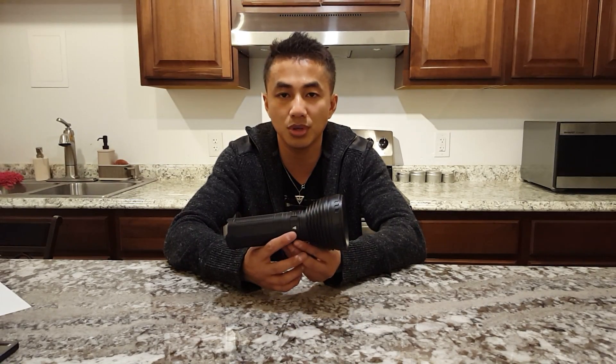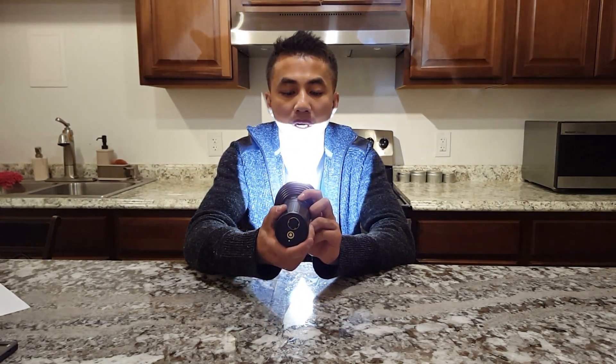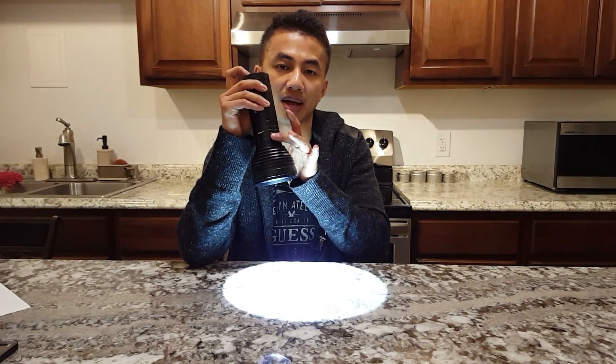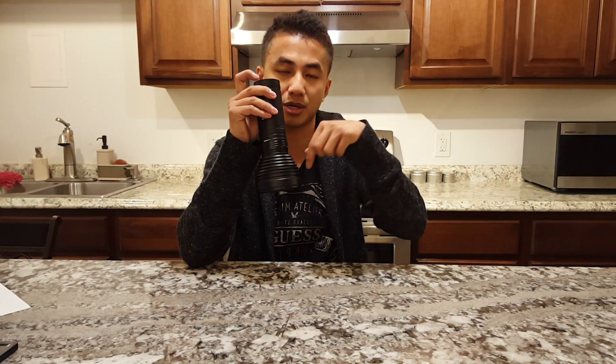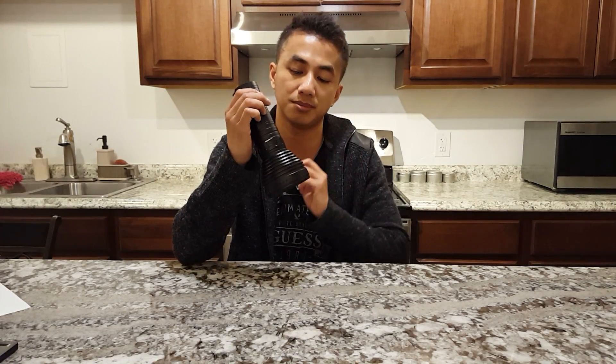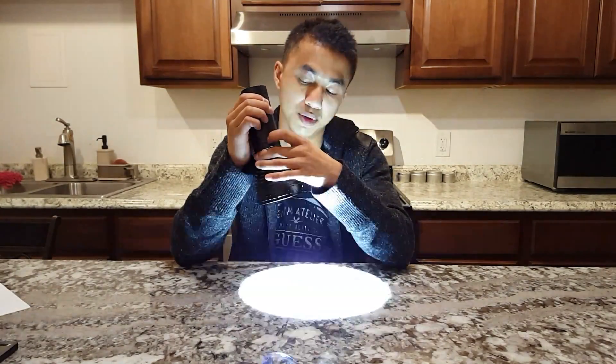It has a very cool user interface. There's a switch in the back. Click to turn the light on, and then you rotate this ring in the back to go through all the different settings. This is a magnetic ring — it's not connected to the circuit. It's controlled by alternating the magnetic field over a bunch of transistors.